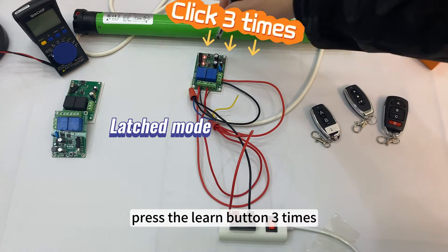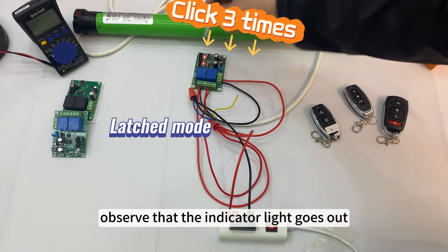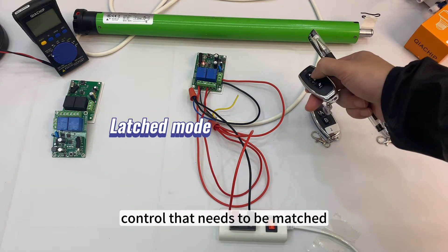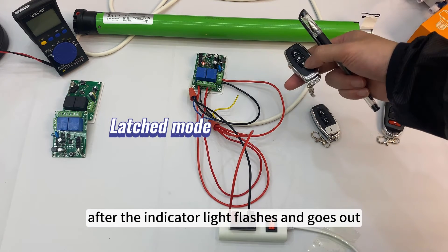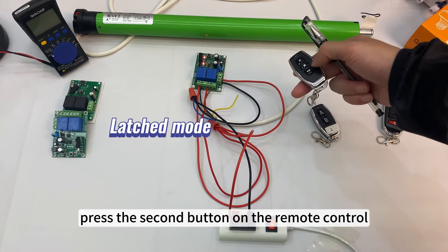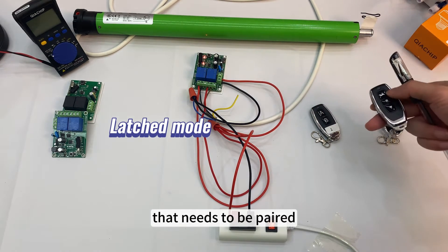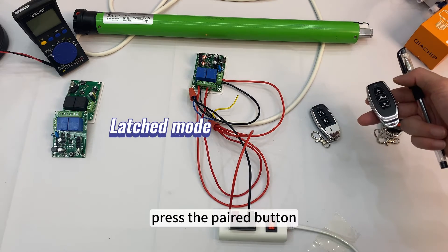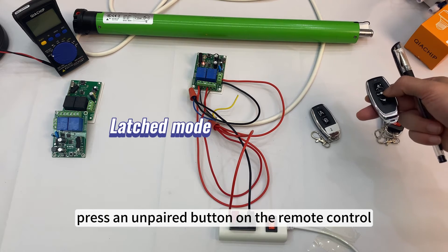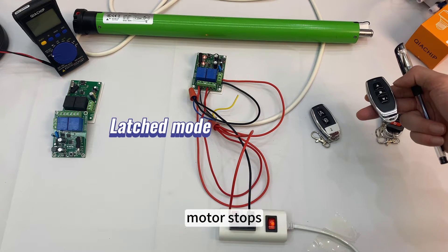Press the learn button 3 times and observe that the indicator light goes out. Press the button of the remote control that needs to be matched. After the indicator light flashes and goes out, press the second button on the remote control to be paired. Pairing successful. Press the paired button — motor rotates. Press an unpaired button on the remote control — motor stops.